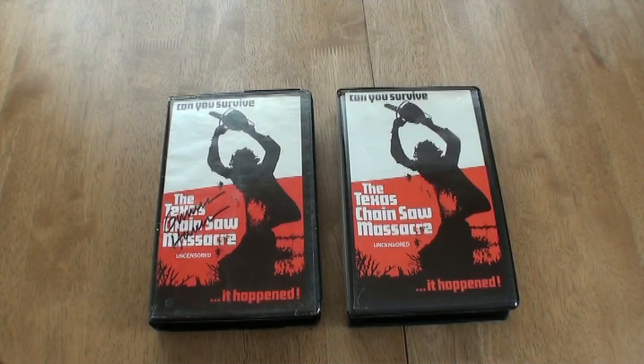Hi everyone, welcome to another one of my videos. In this video I'll be talking about my Texas Chainsaw Massacre collection. I've titled it from pre-cert video to Blu-ray, going through all my videos of Texas Chainsaw Massacre right up to the Blu-ray. First, I'd like to give a shoutout to Disjunkie — I've been following his YouTube channel and he's got the most impressive Texas Chainsaw Massacre collection I've ever seen, absolutely fantastic.